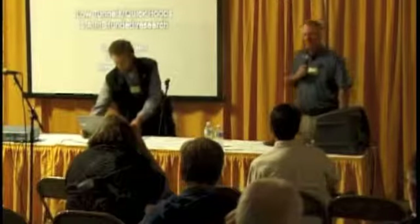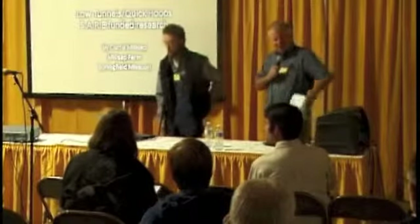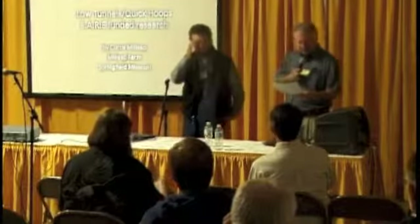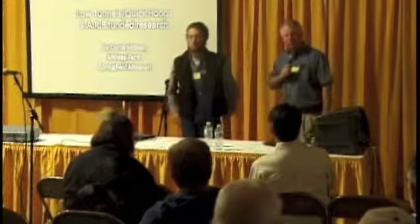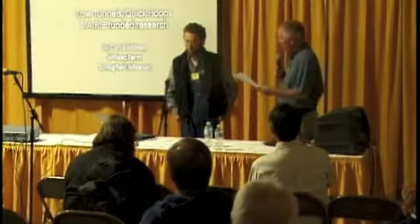Welcome to our next presentation. We're pleased to have Curtis Millsap. He is a vegetable producer from Southwest Missouri, specifically the Springfield area. He's going to be talking with us about trying to extend the vegetable growing season with quick, low-cost hoops. So Curtis.